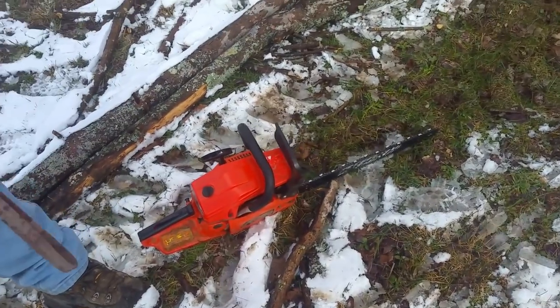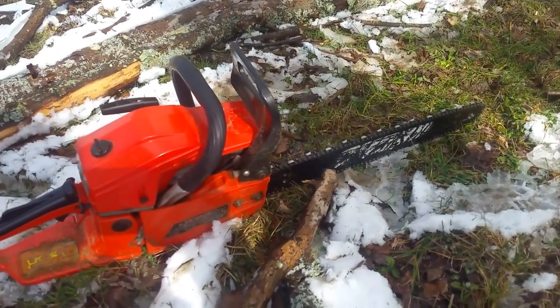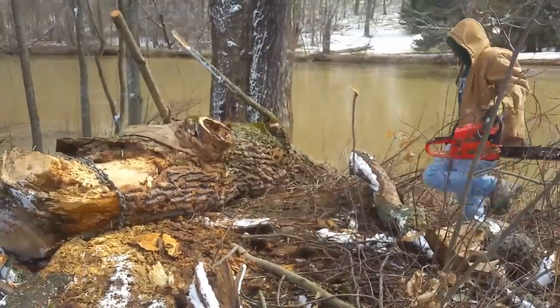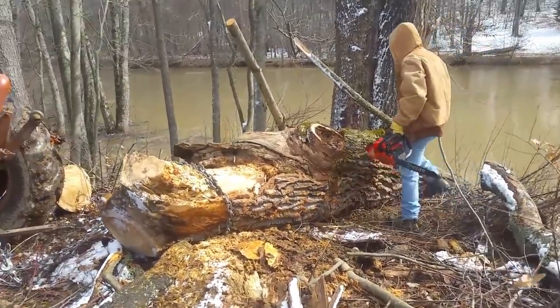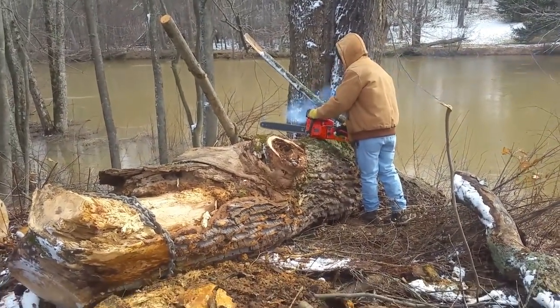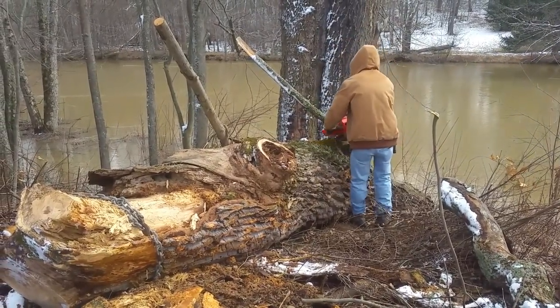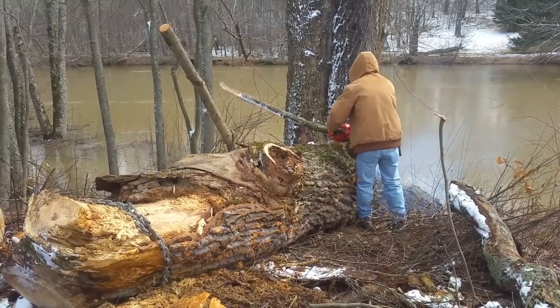At this point I finally gave up on pulling the log out and figured we're going to cut this thing in half. I was going to cut it in half at some point anyway, because 16 feet is just too long. So I'm getting out the Chinese chainsaw here, warming it up, and just cutting a few of the branches off that I couldn't get to.